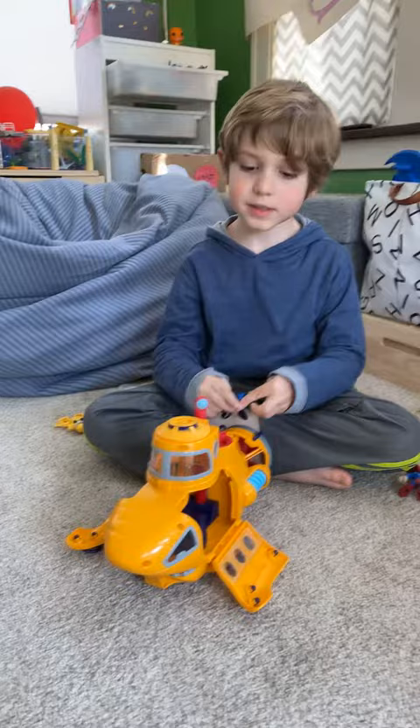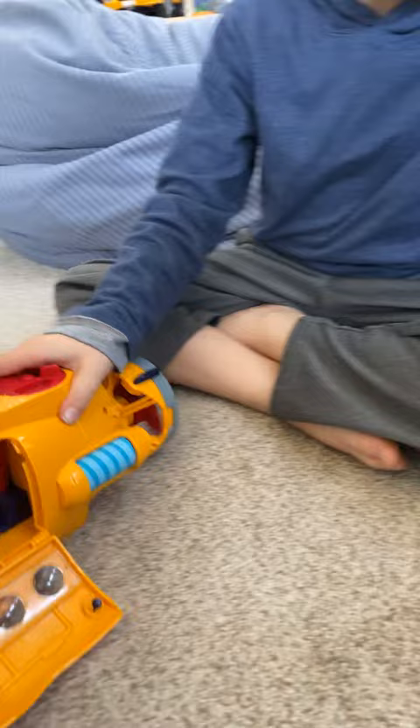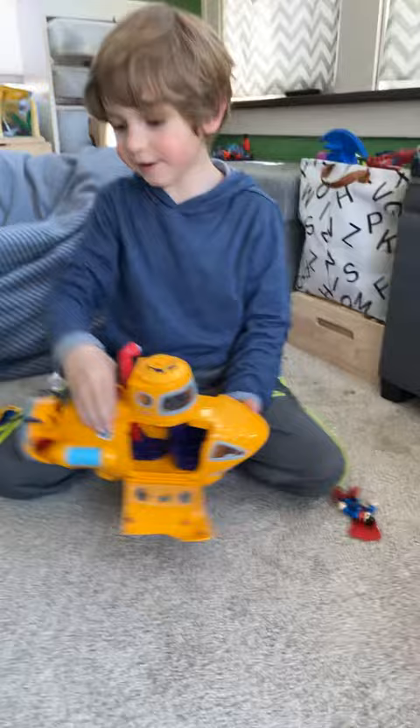If you want to see these blue things on the sides over here, you just move it and it'll go back. And if you want to see this little propeller go spinning, you just do the same thing — it'll spin. Put it down and try it.